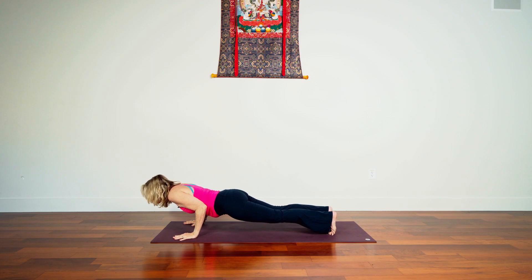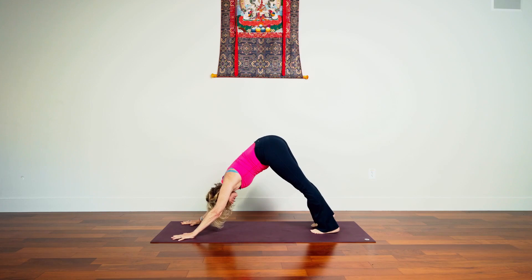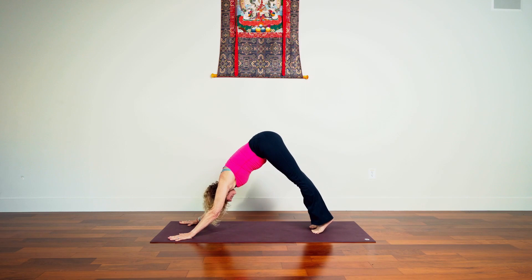Once again, inhale, exhale fold. Inhale lengthen, exhale step or float back, lower through knees and torso down, then inhale open out. Press the feet, exhale back over the toes and settle in. Remember our good friend steadiness — we invite steadiness to the party — and softness where we can be soft. Where we need to apply more energy, we do that. May not be energy, may just be awareness. We watch the breath.